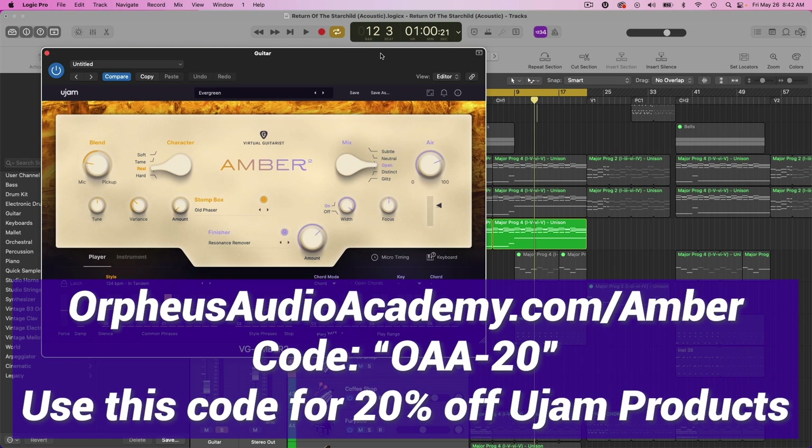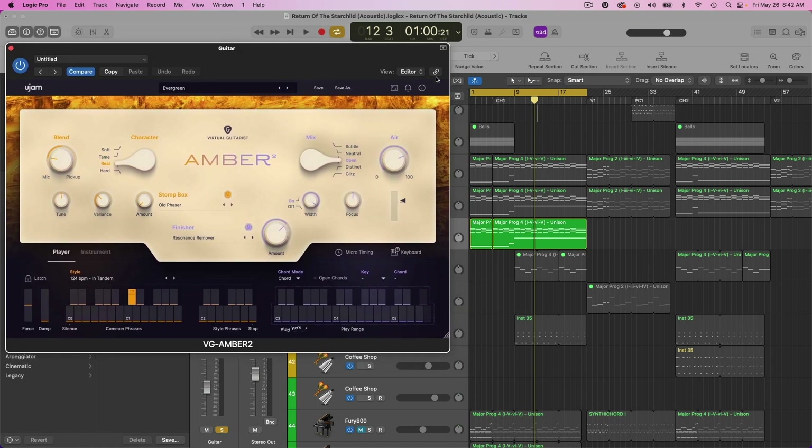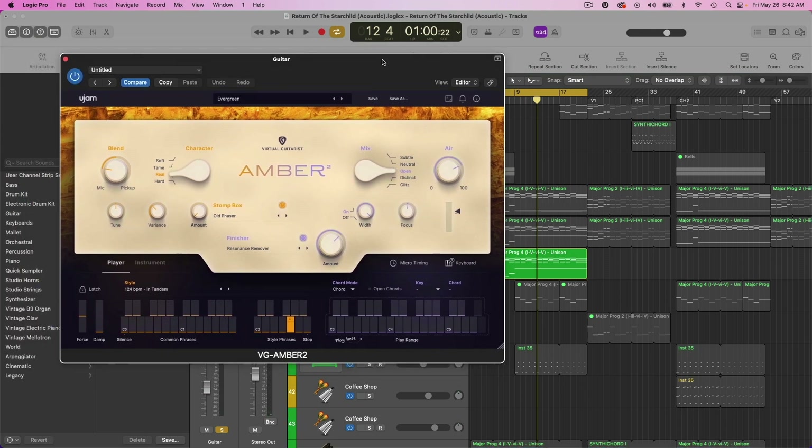So let's see what this can do. I was actually using this to create an acoustic version of one of my tracks. Let's just hear what it's doing right now. As you can hear, it sounds pretty great — it sounds like an acoustic guitar. But let's look at the interface here.